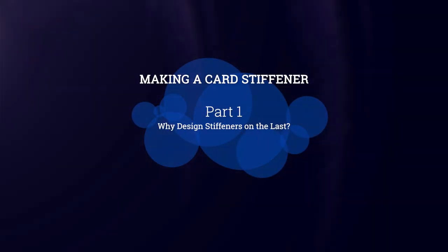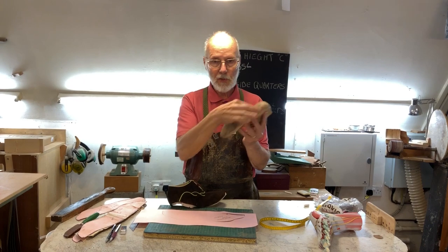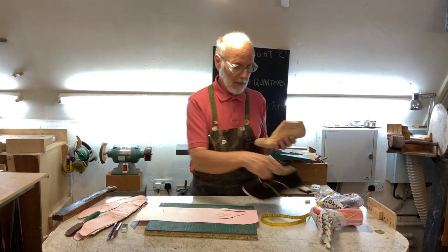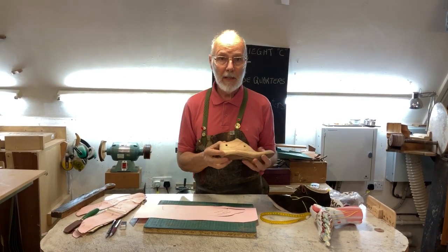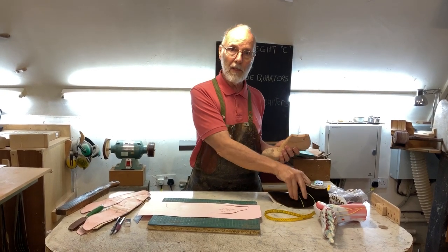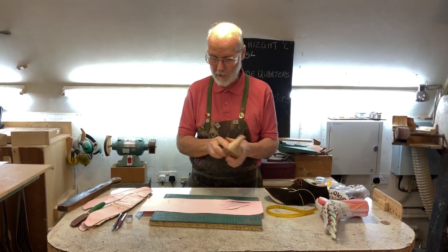Today we're going to look at making patterns for stiffeners — not the actual stiffener, but the pattern for one. Here we have a last with the insole on and an upper ready-made. I've got the upper drawn onto the last, partly because that's how I made a very complex pattern, but also it's going to help us find out where to make the stiffener. I design stiffeners on the last rather than from the pattern, because with the last I want to see how the stiffener is going to distort as it goes on.